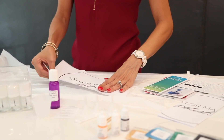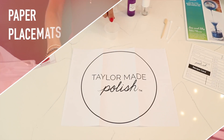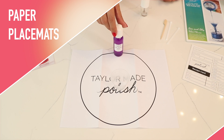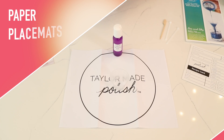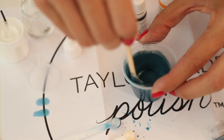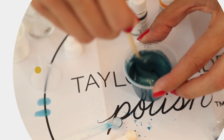Next, there are two paper placemats that you'll make your polish on. These provide spaces and areas to test or swatch your polish as you create. To prevent spills and accidents, we suggest mixing and making your polish in the center of the placemat, ideally inside the circle at all times.